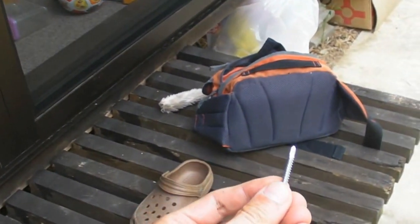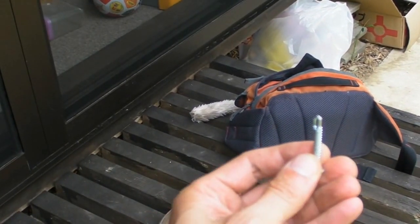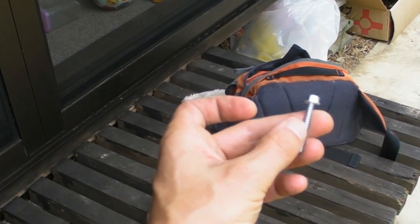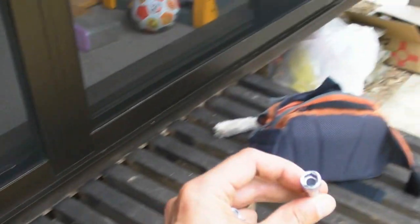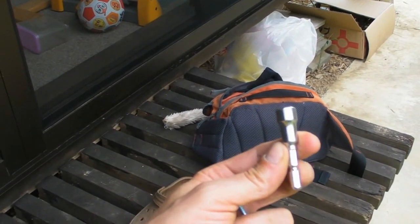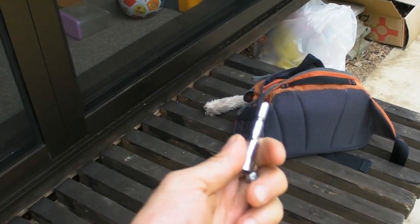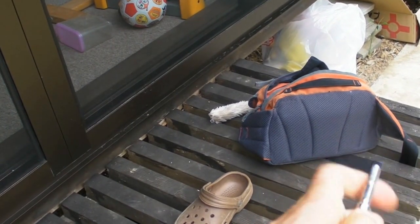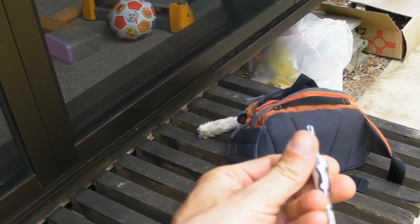We use self-tapping screws — this screw has a drill bit at the end. We also found, which Mr. Tanaka didn't use, that with an 8mm socket affixed to the end of the drill you get much better grip on the screw. You can even load up the screw into the socket, hold a piece of wood down with one hand, and drill all in one go straight through the wood into the scaffolding pole.